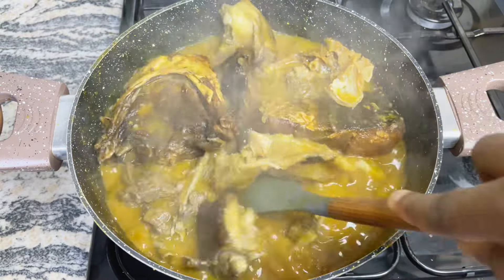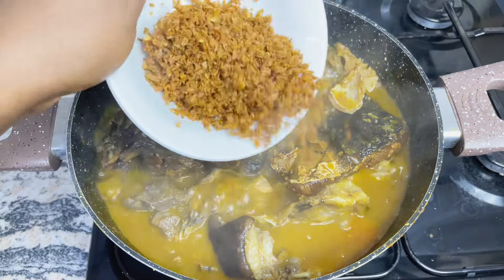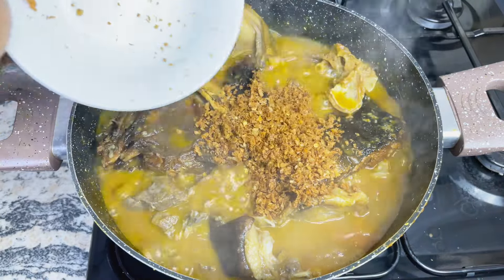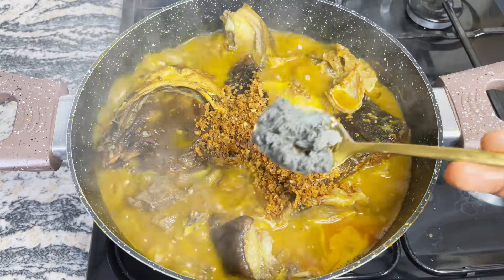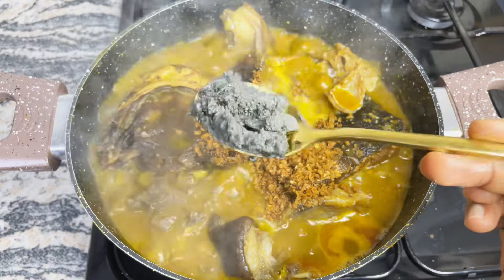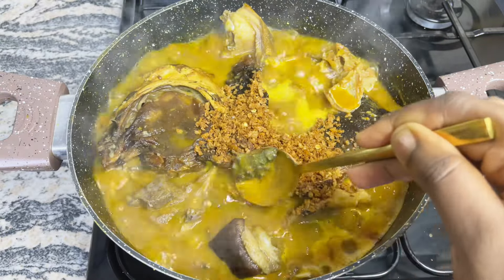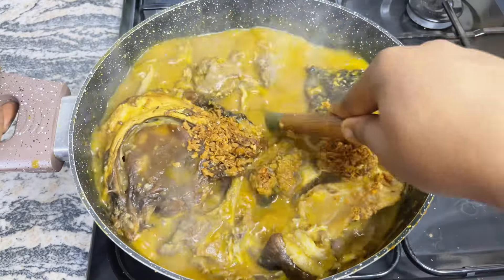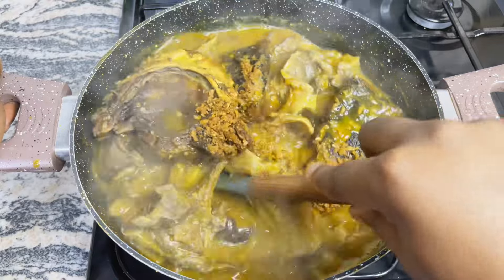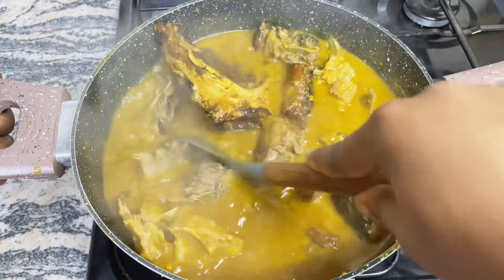All you have to do at this point is give it a very good stir, then add in the blended crayfish and habanero pepper. And then our third important ingredient in making authentic bitter leaf soup — ogiri. If you don't add ogiri to your bitter leaf soup, you did not make Ofe Onugbu. At this point your kitchen should be heavenly. Then give this a good stir to combine, adjust the seasoning to taste, cover up and allow it to come to a boil.